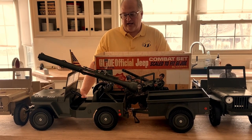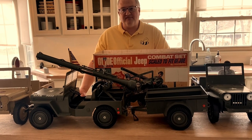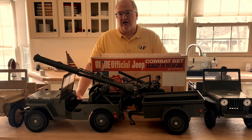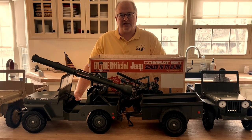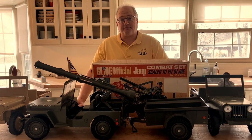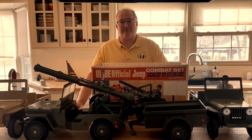Hasbro originally released this in 1965 and it was in production for multiple years all the way up into the early to mid 70s with the Adventure Team, and there have been several different variations on some of the parts.